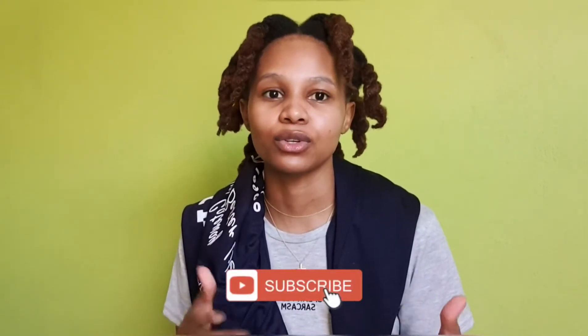Hi guys, welcome back to my channel! My name is Milali. If it's your first time, what's up! I hope you enjoy the video so much that you like, subscribe, maybe share with your friends. You don't have to do all those things — that's just part of the intro.